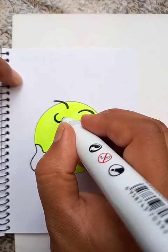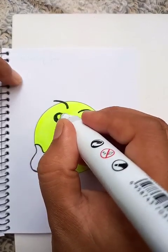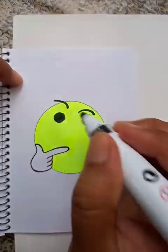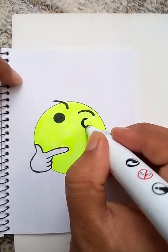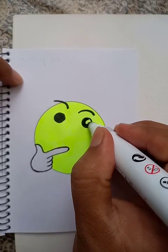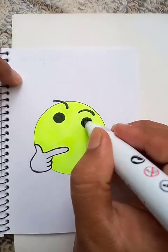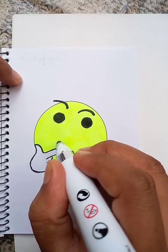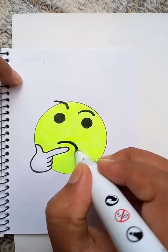Let's put the eye here, we can make it darker. Another eye here, that is also darker too. And the thinking face — that's a curved line inward.